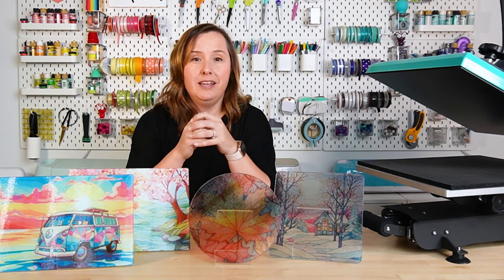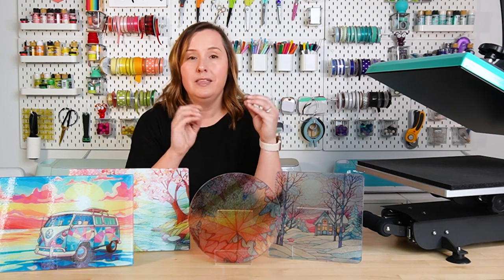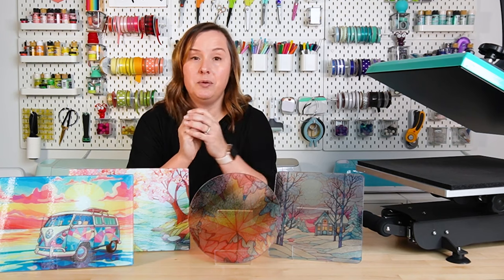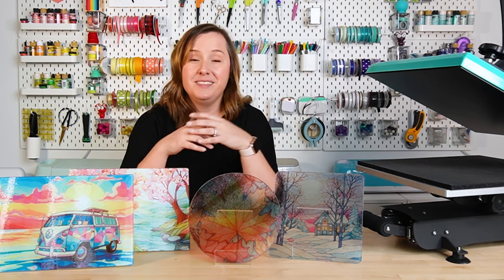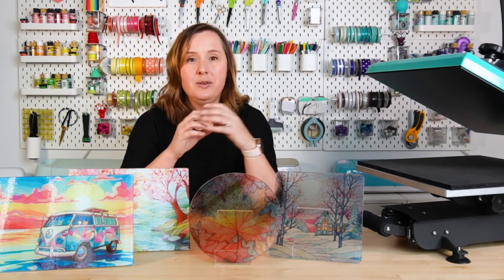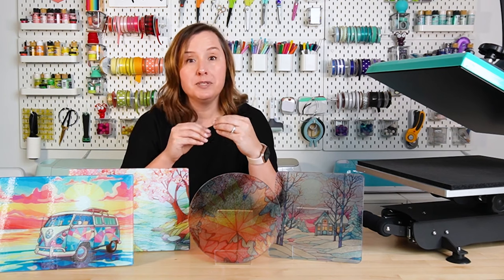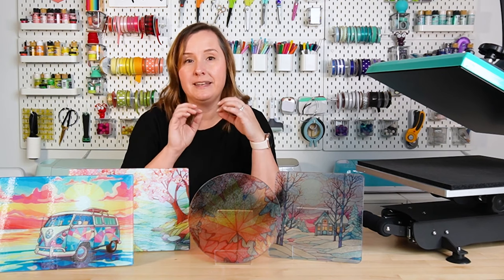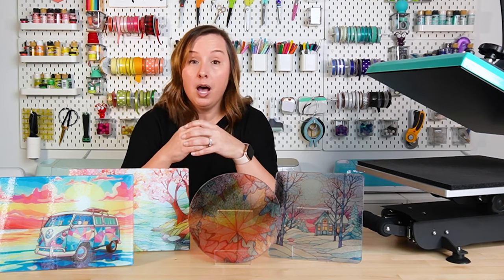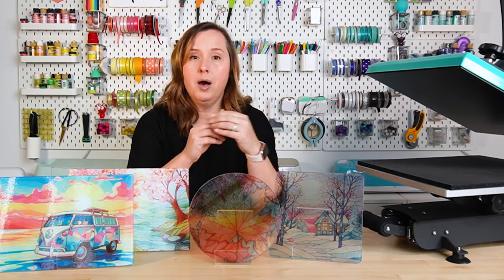The Dollar Tree blanks are less expensive and you can use any sublimation printer. They also make really good sun catchers with a different look since you can see through them. However, they take more prep work, take longer to make, and you may get a less professional finish because you can sometimes see bubbles or imperfect laminate trimming. And if you want your images to pop, you won't get that white background — the colors won't be as vivid.